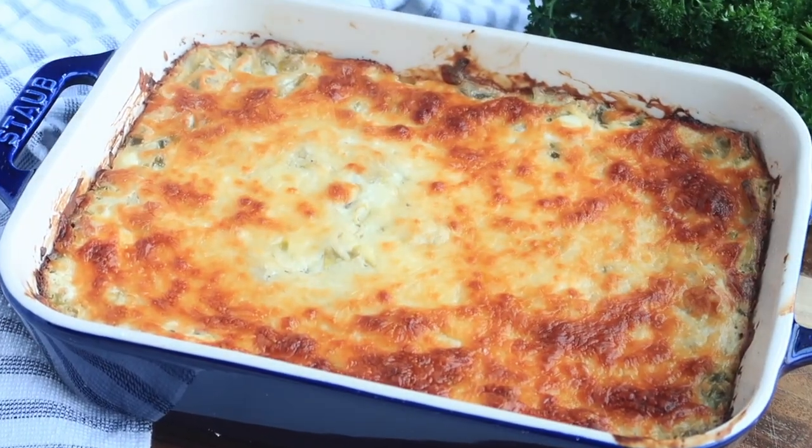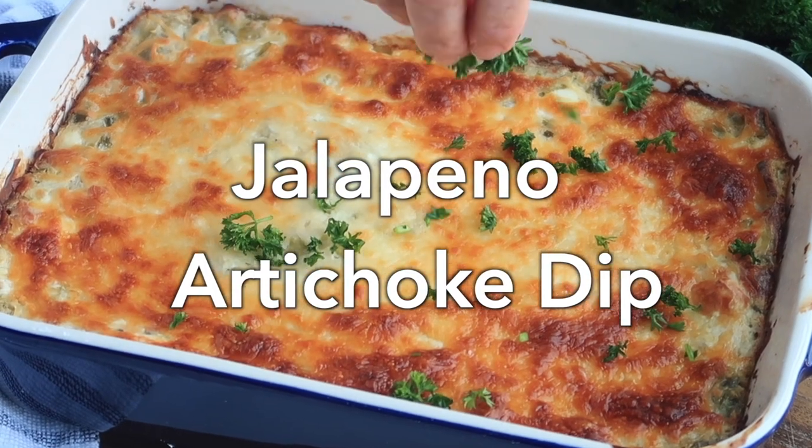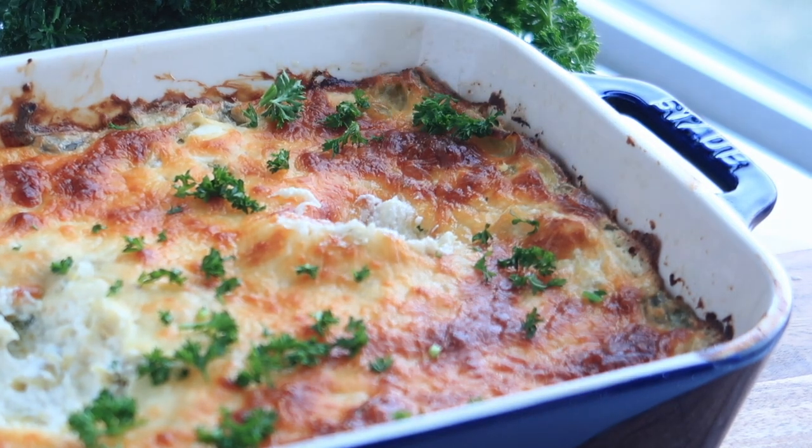Welcome back. I'm Jill with the carefree kitchen.com. Today I'm going to be sharing with you my recipe for jalapeño artichoke dip. This is the perfect football food. It's so versatile and everyone loves it, and I hope you love it too.